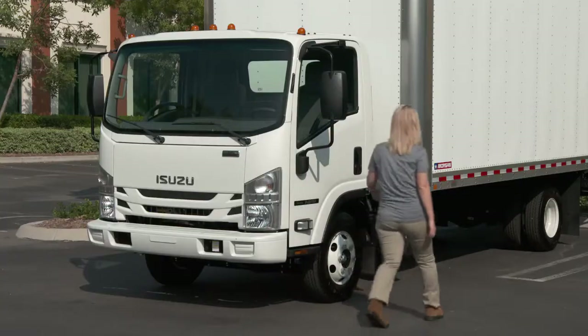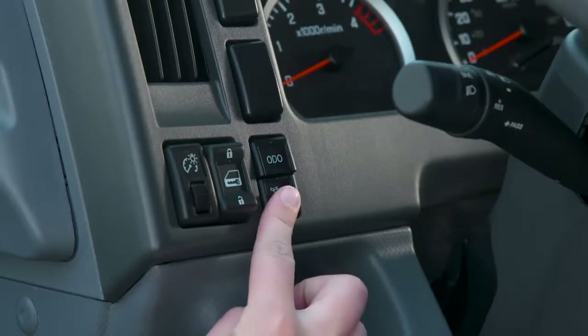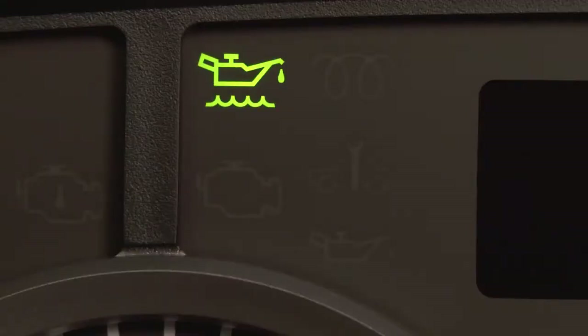A good place to start is by checking your engine oil. You can do this from the cabin — just press the oil check switch, and this indicator will illuminate green if the oil level is sufficient.